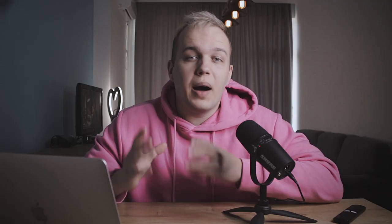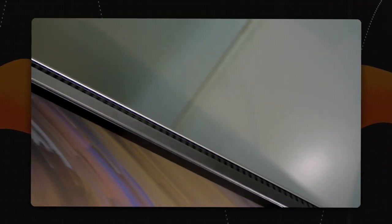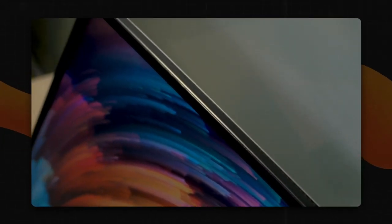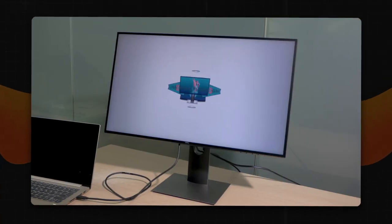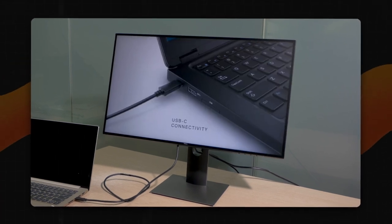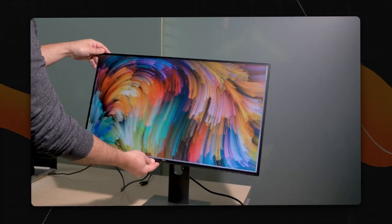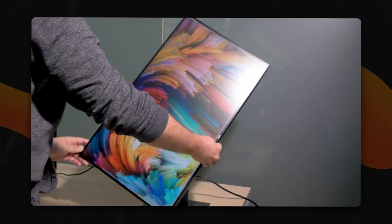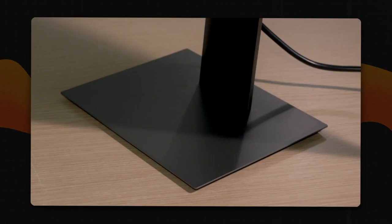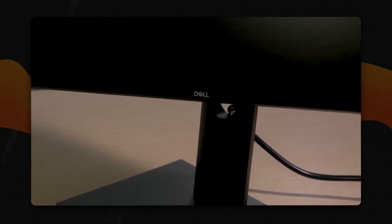The UltraSharp series by Dell always guarantees a great image. Though the design of Dell monitors doesn't stand out from the crowd, the tiny frames around the display make it extremely eye-friendly. Dell produces high-quality displays with excellent colors, making them ideal for photo editing. The Dell UltraSharp U2719D is a great all-in-one device offering a 2K display that is better than many others. You can rotate it, tilt it, or modify the height — the rotary display is extremely comfortable. The USB hub is an additional benefit, and with its 27-inch size and 2K resolution, it's the golden standard especially if you don't have a powerful computer.